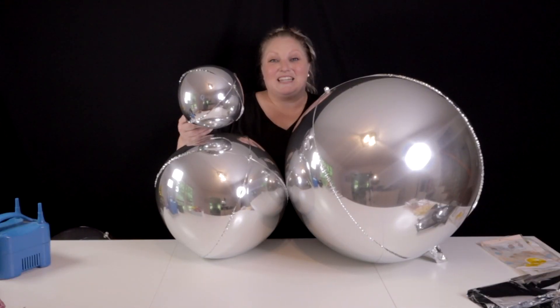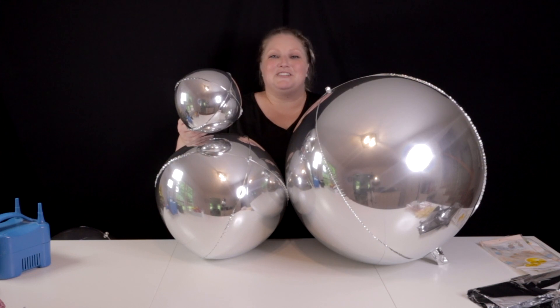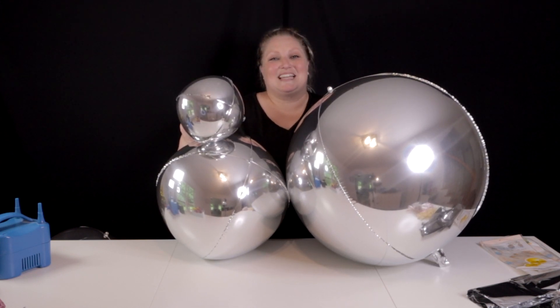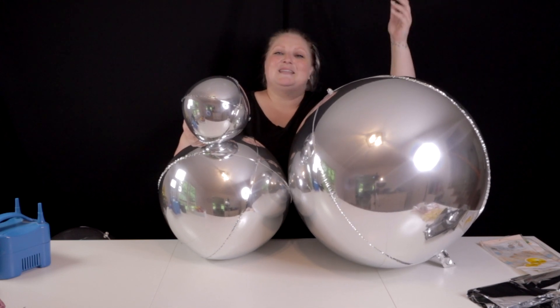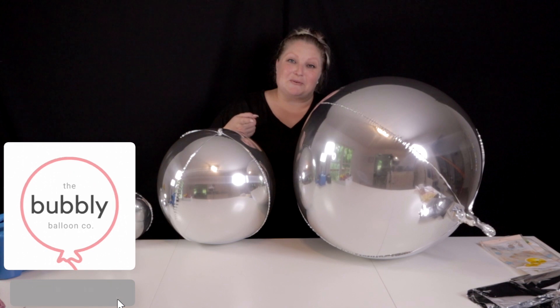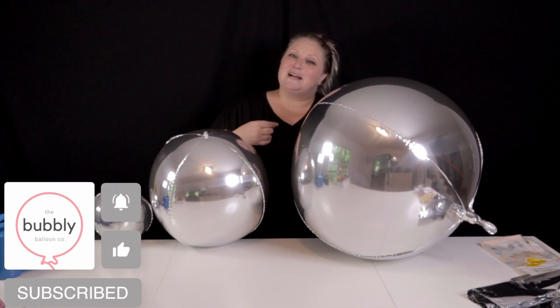That's my one caution when you're using this method. Whether you're using gaff tape, duct tape, fishing line, 260s, 160s — whatever you're using to bring those beautiful orbs into your garland — I hope it goes fantastic. I wish you the best of luck and I hope these tips help you make something beautiful. Hey, if you're enjoying this content, don't forget to like and subscribe. I put out new tutorials and creations twice a week, every week. Thanks for watching — I'll see you guys later.